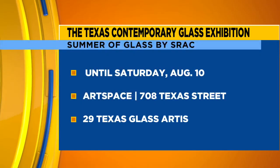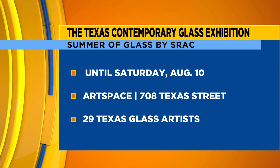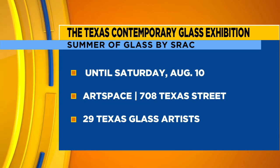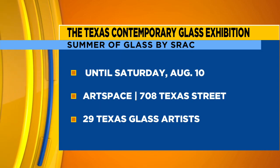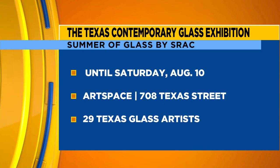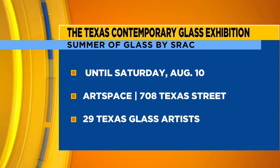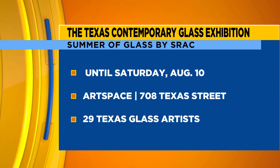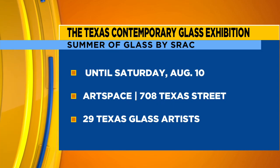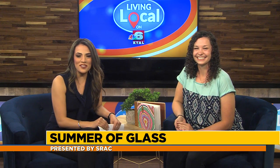Thank you so much for being with us today. It's the Summer of Glass at ArtSpace with the Texas Contemporary Glass Exhibition, now through August 10th. You can see this exhibition free, and then you can also walk over to 801 Crockett Street next to the Big White Dog to watch Charlene do a live glass sculpting demonstration tonight at Central Art Station from five to seven. There's never been an entire exhibition featuring contemporary glass in northwest Louisiana, so you really need to take advantage of this. You can visit ArtSpaceShreveport.com or call the Central Art Station at 318-673-6500 for more information.